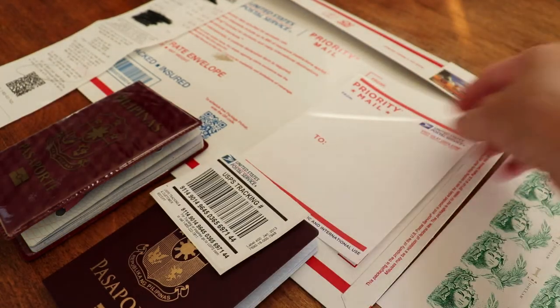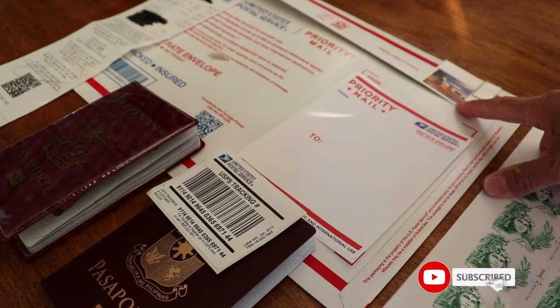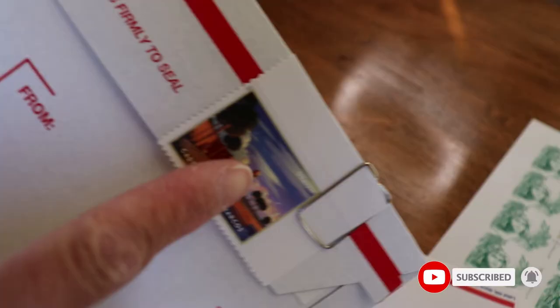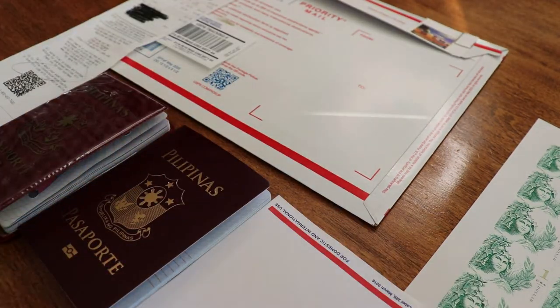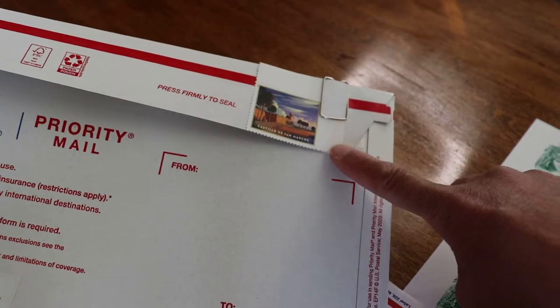This is the tracking number, and this is the postage for flat rate — $7.95 for flat rate for this envelope. Sometimes the post office runs out of this kind of flat rate stamps.